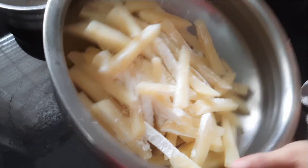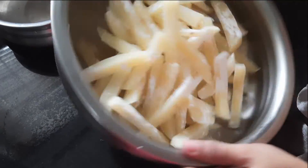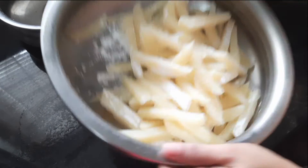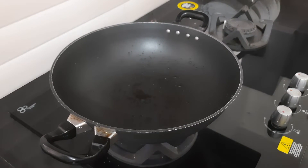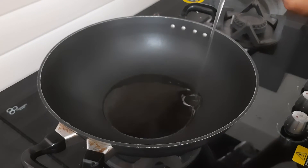Let's mix it in a little bit. We will mix it in the pan. We will put it in the freezer. We will put oil in a pan and add oil. The oil is good.